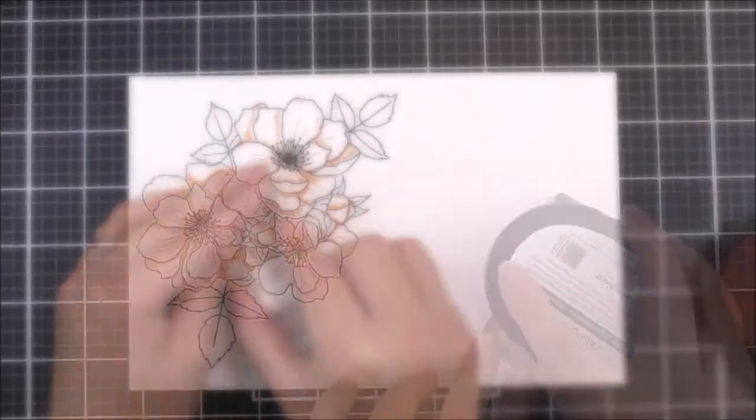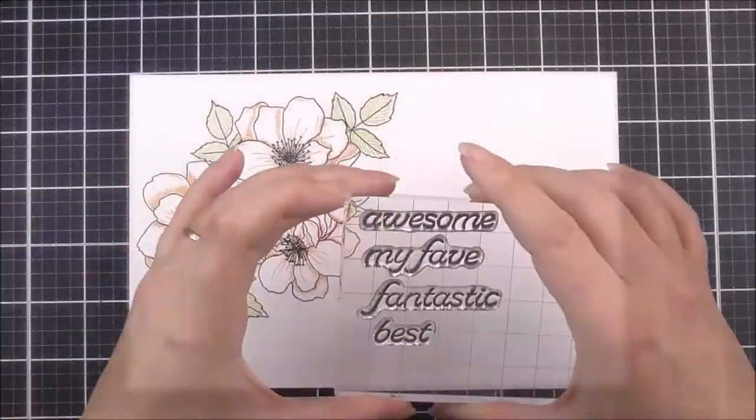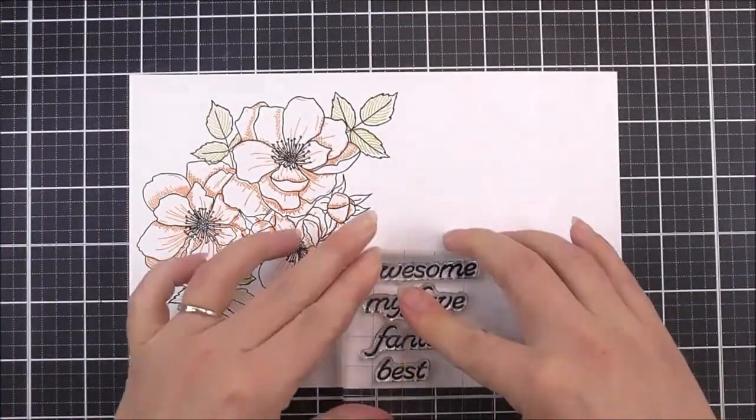Alternatively, you can stamp the crosshatch details into each of the elements for a true storybook look. A few versatile sentiments finish off the set.